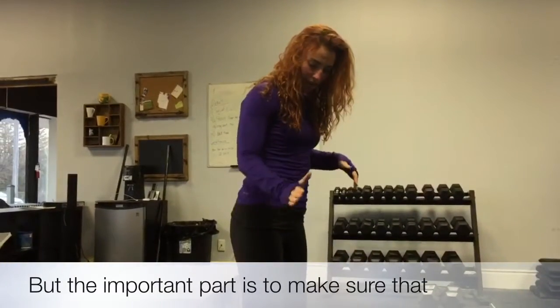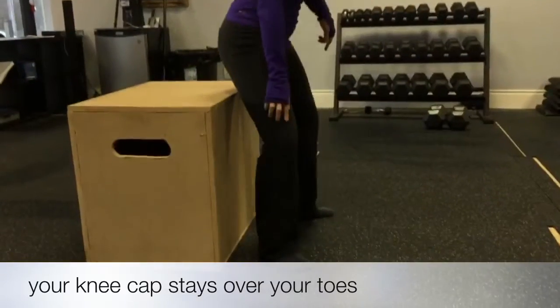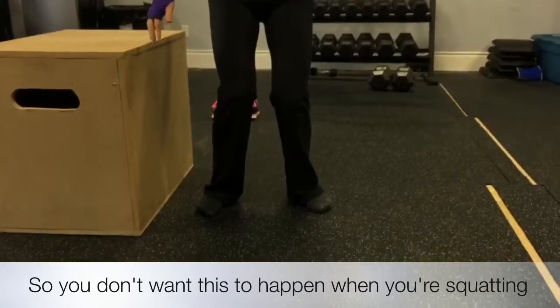The important part is to make sure that your kneecap stays over your toes. You don't want this to happen when you're squatting.